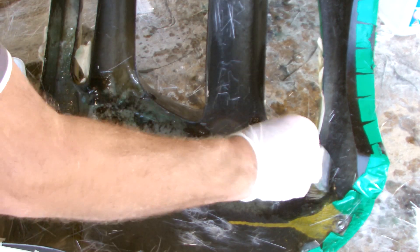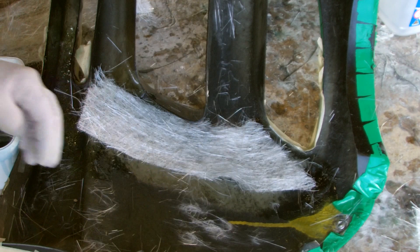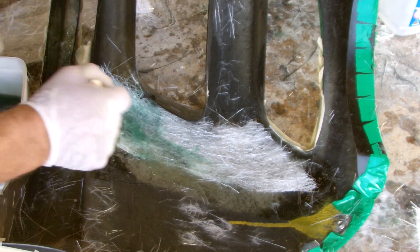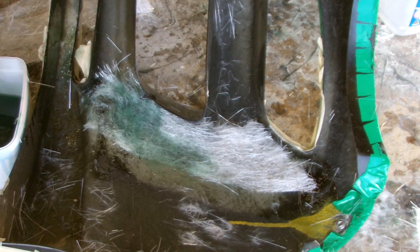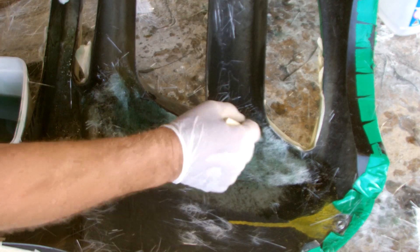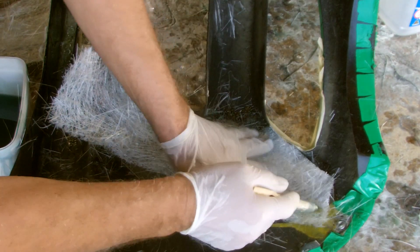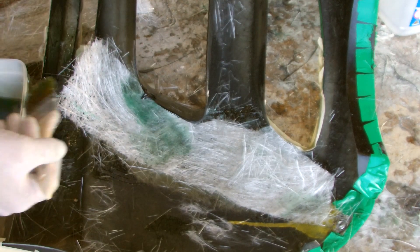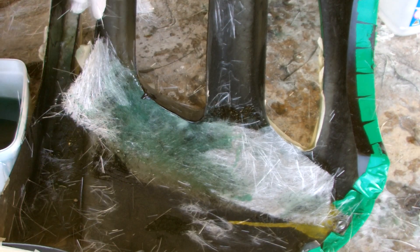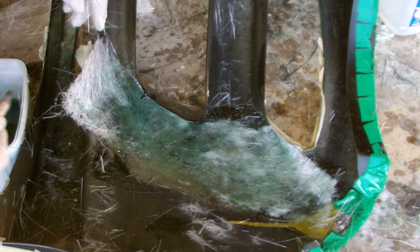Apply your resin and then when you lay your cloth start with small bits and then work your way out making them a little bit larger as you go. That way you increase the surface contact of the job and spread out how much area you've got for the fiberglass to lock into. You can see that this second bit is a bit bigger than the first one. I've actually changed my mind and gone back to using fiberglass resin for this first bit, but as I said before you could use either.